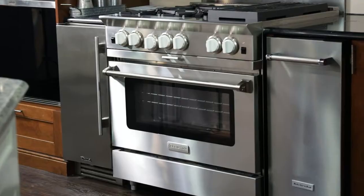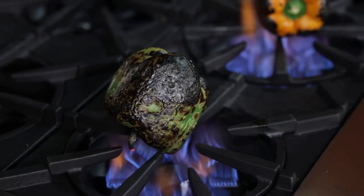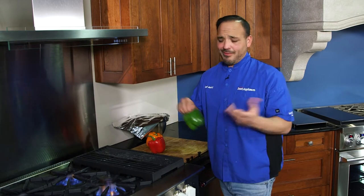Hi guys, Chef Anthony here with Dawns. I'm on the Blue Star. I got this guy lit up. We're gonna show you how to fire roast some great peppers. They're in season now. They smell great.